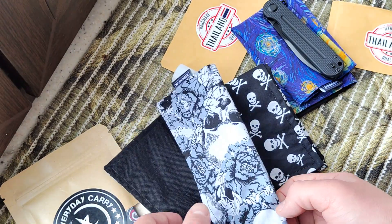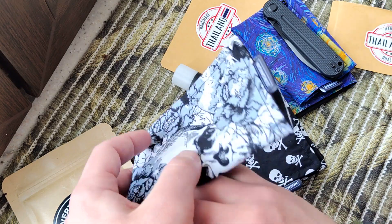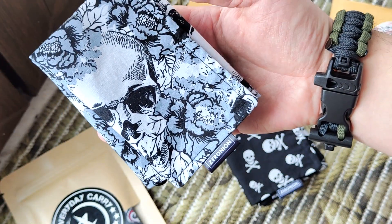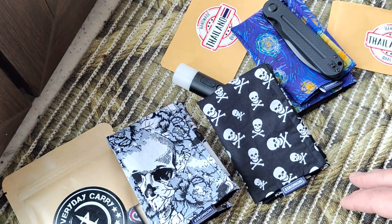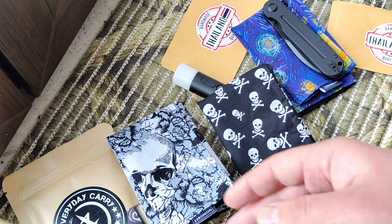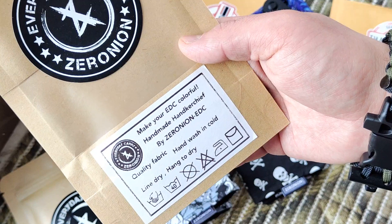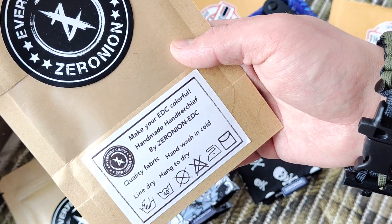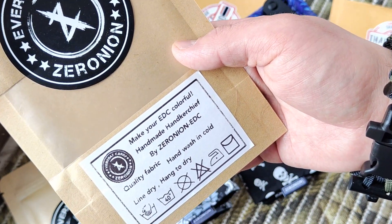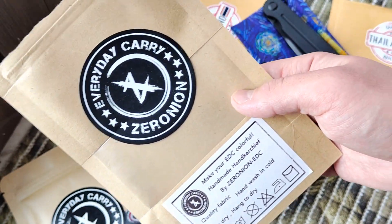Just check what we have here. So they sell it for 10 dollars — I think it's not high cost, not low cost, if you want to make your DC more colorful and handmade. I think that's something interesting.